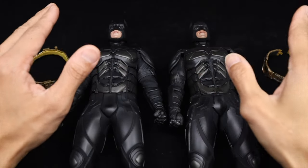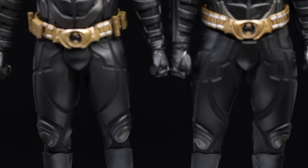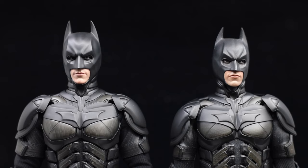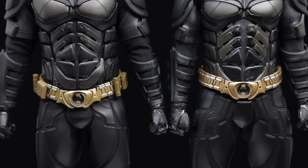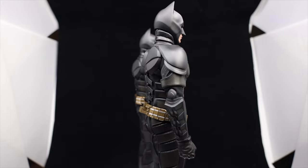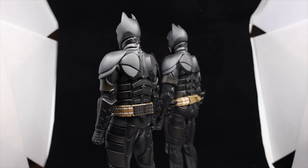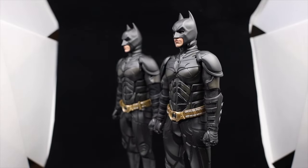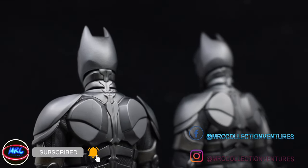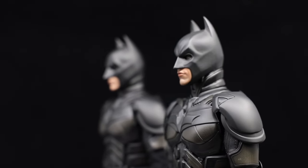Hey everyone, hope you guys are all doing well. This is Ray Gun, thanks for tuning back into our channel. In today's video we are going to talk about and compare these two versions of Batman by Hot Toys - a 1:6 scale collectible figure - which is the DX19 and the Batman Armory version. Before we start, if you're new here please don't forget to subscribe and press the notification bell. Without further ado, let's dive in.